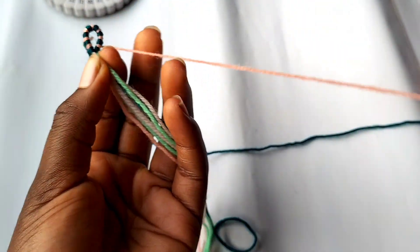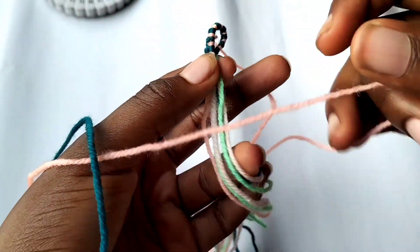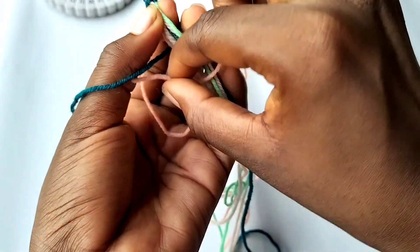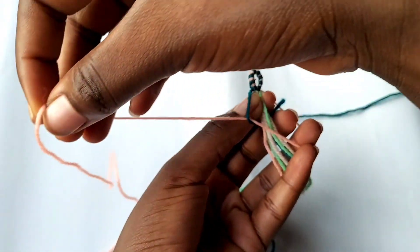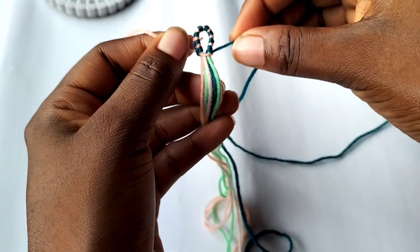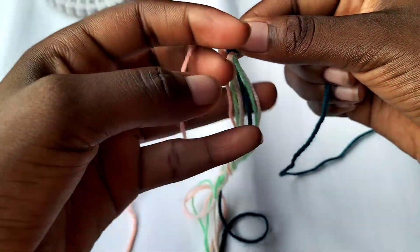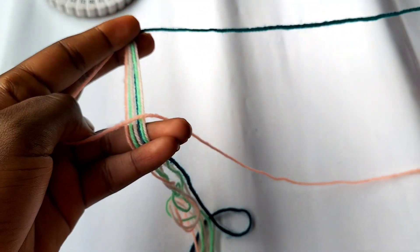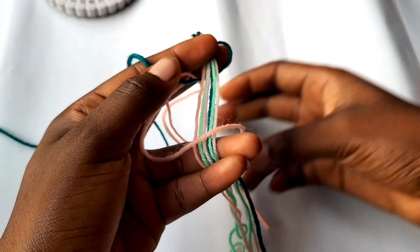This is what it looks like. Now we're going to make a box or square knot - this is going to be very hard to explain, so please watch what I'm doing very carefully. If you can't follow, just Google how to make a square knot. Put the peach side over the string on the other side like a forward knot, then take the green string, pass it under, and pull it through the loop on the peach side - then pull the other side too.